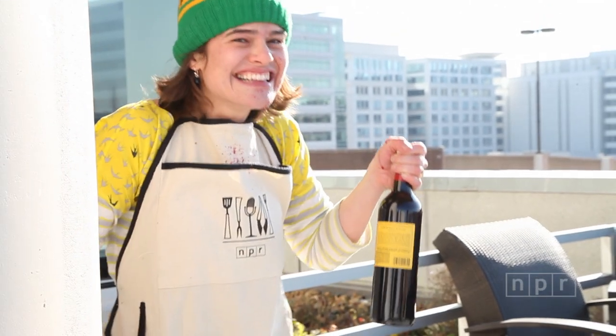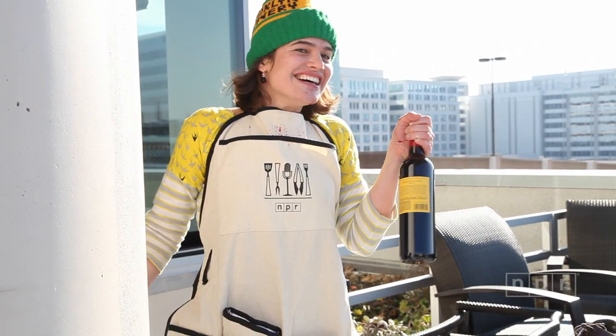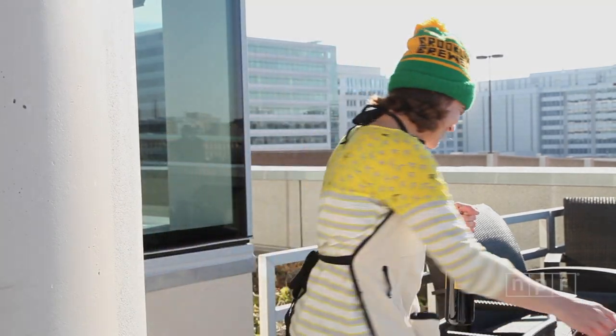Hey, voila! Turns out, it's not as easy as it looks.